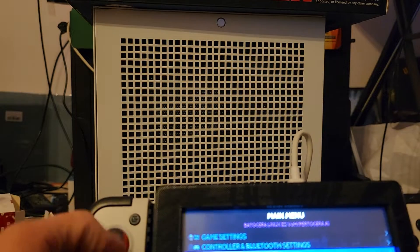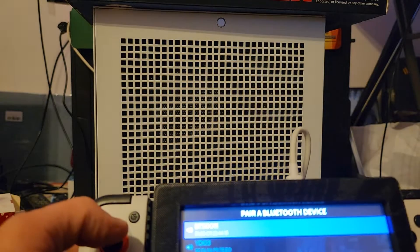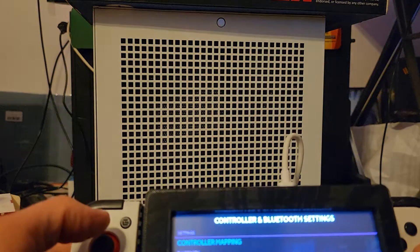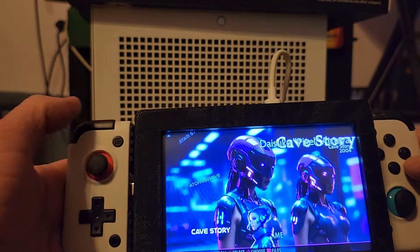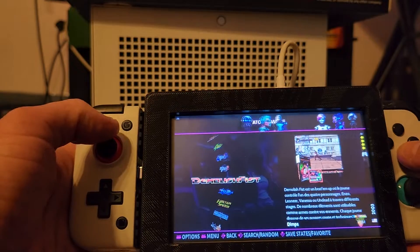So we're going to go to Bluetooth settings and pair a device. It's this thing — pretty sure. There we go. Alright, play. There it goes.